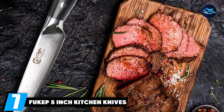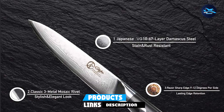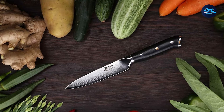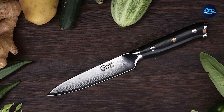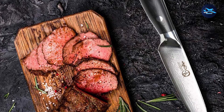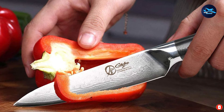Moving on to number 7, we have the Fugip 5-inch Kitchen Utility Knife. It is constructed using VG10 Japanese Damascus steel, cryogenically treated with the addition of cobalt. The 67 layers of high-quality carbon stainless steel ensure exceptional durability, strength, and stain resistance, with a Rockwell hardness of HRC 60-62. The ergonomic G10 handle is triple-riveted for superior strength and features a curvature for a comfortable grip. This knife is ideal for home and professional use, allowing you to comfortably chop, dice, slice, and mince almost any type of produce.